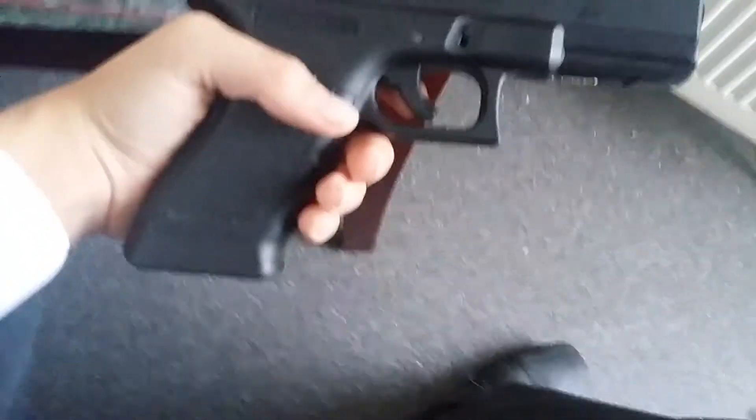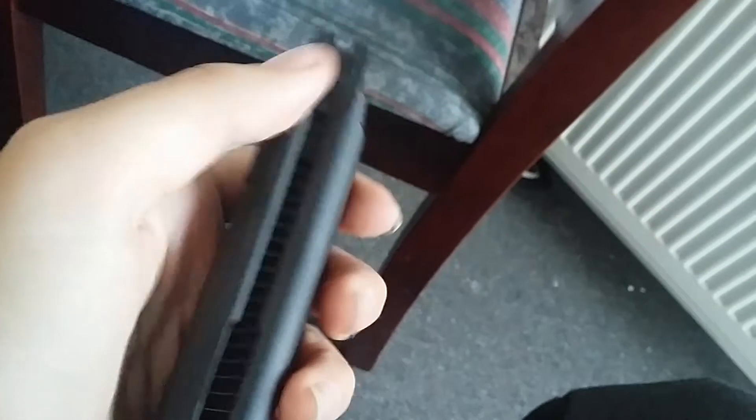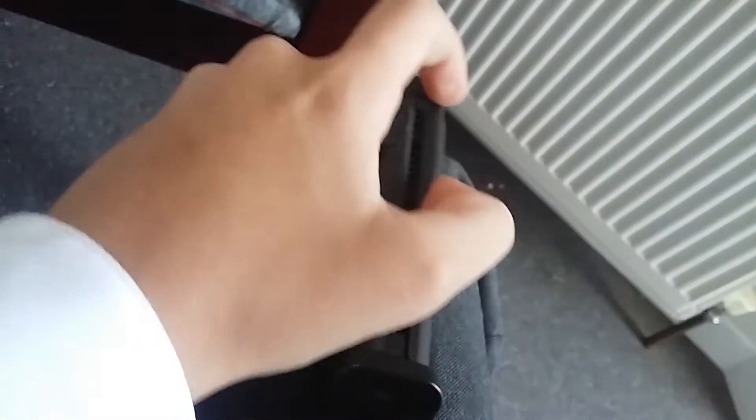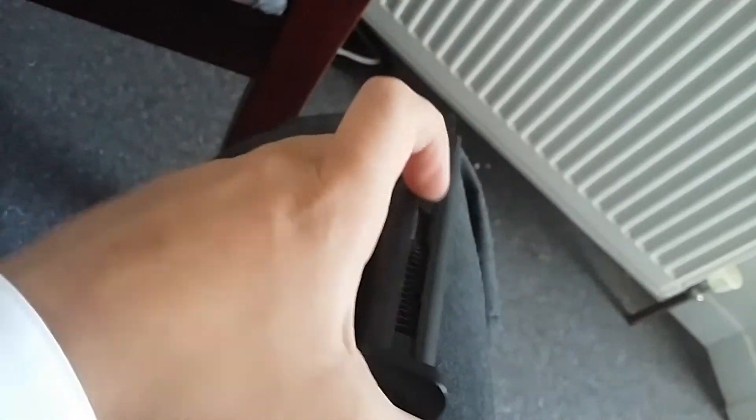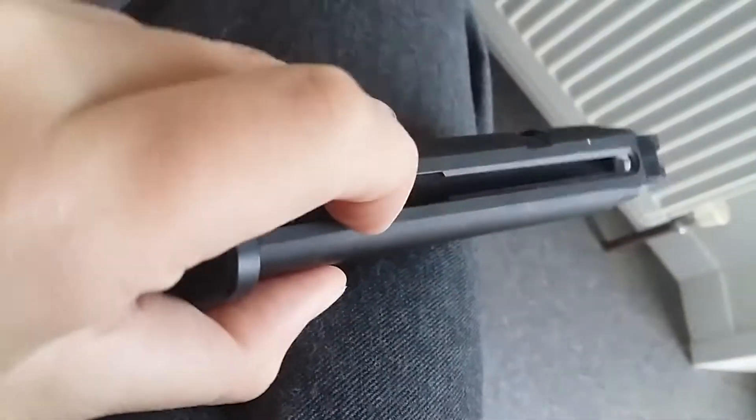Now I'm going to show you the mag. The mag is very basic, it's just how it should be. Put the gas in there — I'll show you how to gas it in a minute. To load it, pull the spring down, get your speed loader and put it in there. Unfortunately I do not have a speed loader yet, but oh well.